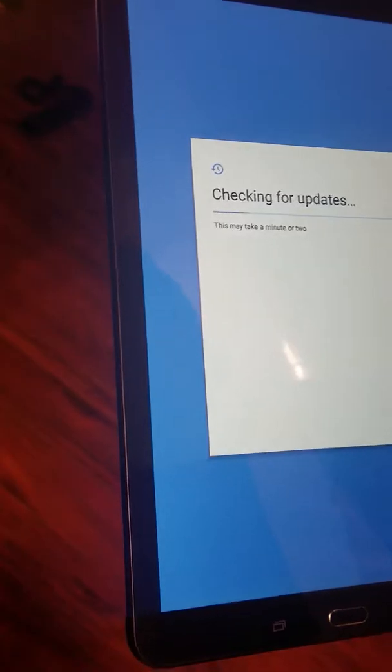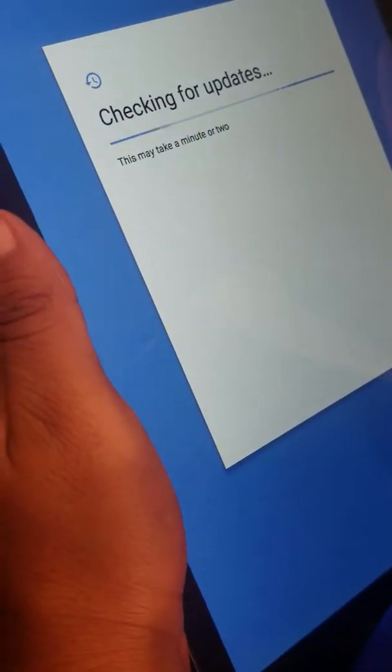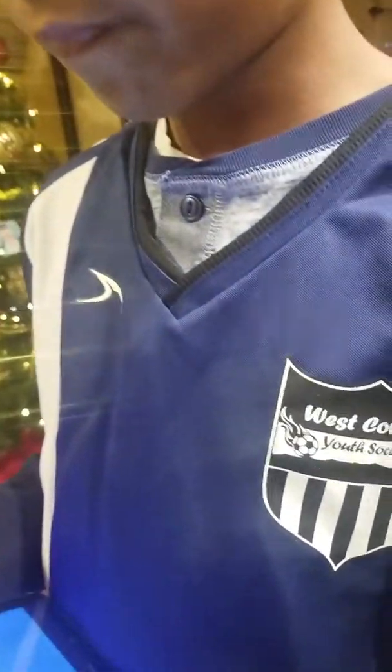They sort of have us over a barrel. Checking for updates — this might take a minute or two. Look at how big that screen is. These two tablets are the same length but this one is wider — about two or three fingers wider. This is actually my birthday gift, an early birthday gift. Comment 'Happy Early Birthday' below because my birthday is in three days!